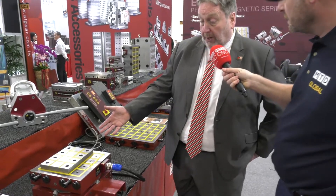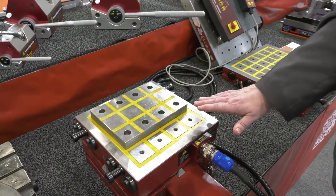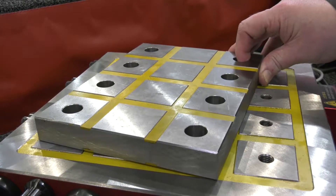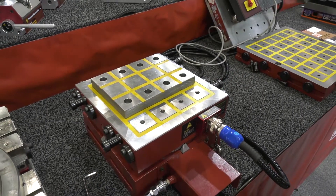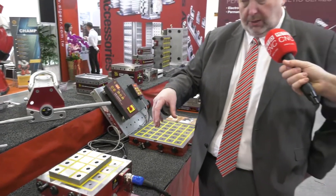There are a lot of electromagnetic vices on the market, so what is making this different? Well, by using a sacrificial plate atop the vise, it means that we preserve the vise for longevity and we have the top plate workpiece-specific. We would machine into there in-situ a pocket that would allow you to put your workpiece or workpieces in, and therefore keep repeatability down to them.